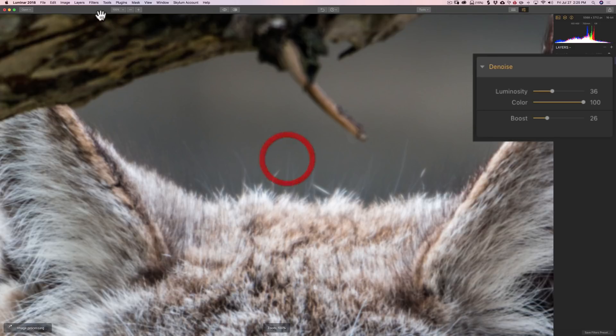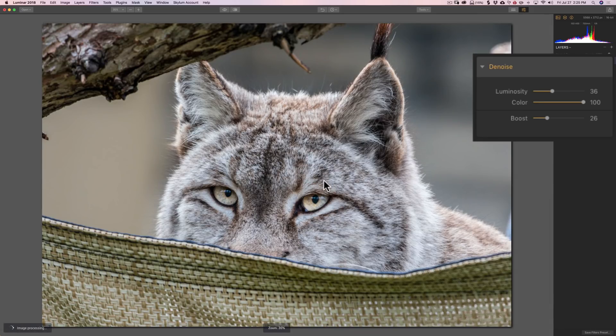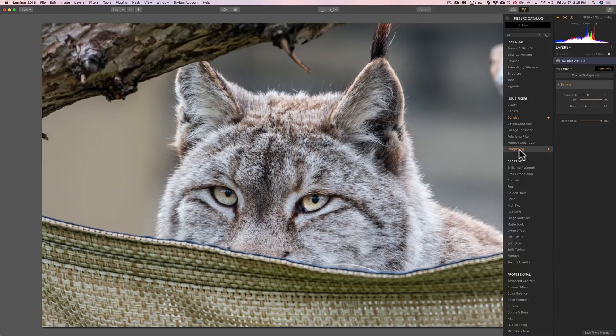I'll zoom back in to 200%. You can still see there's a little noise, and I'll turn the filter off to compare before and after. At 35% zoom you can see the noise is barely noticeable — it looks good. Now, if I were to add more filters I'd do that next, but for the sake of this demonstration let's jump right into the sharpening filter, which again you should do towards the end of your workflow.